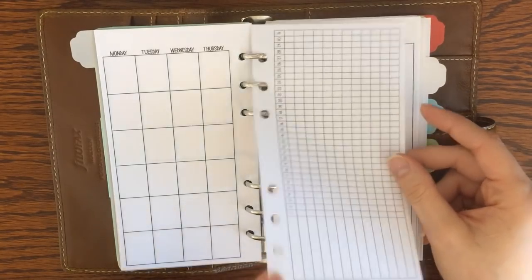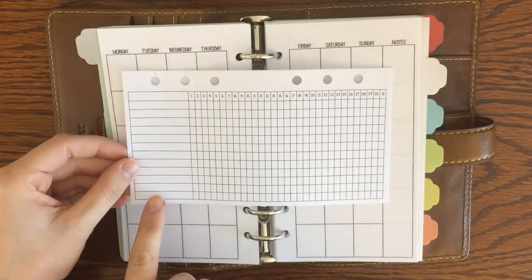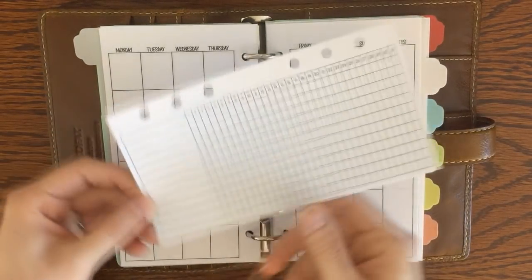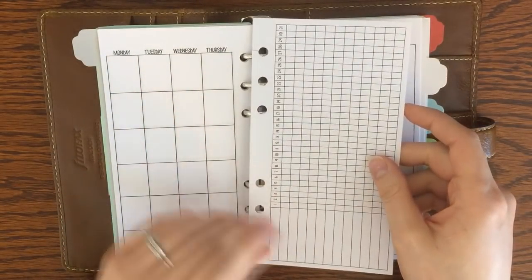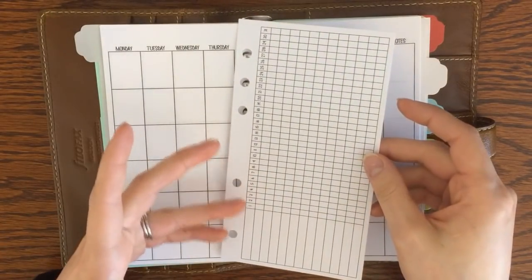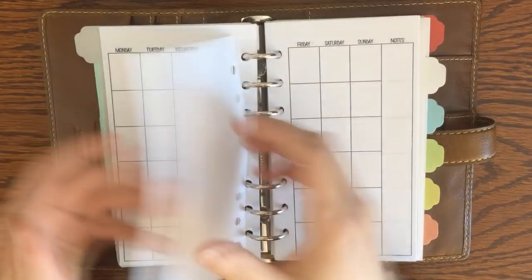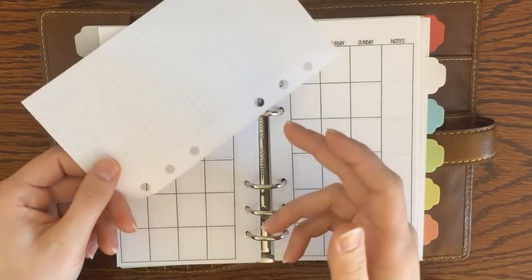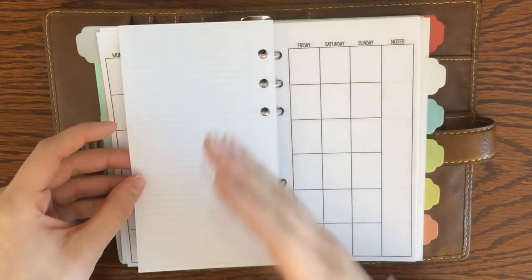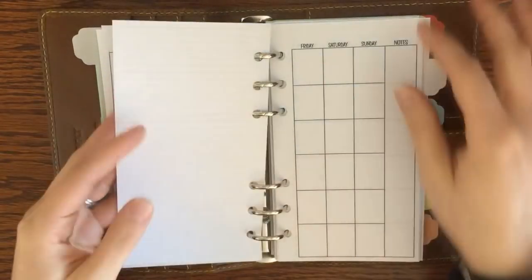In the middle I'm going to be using this monthly tracker — it's a 31-day monthly tracker with a place to put different habits or tasks you want to do every day, and 31 spots to mark which days you actually get those done. I plan to keep this right in the middle of my month to track habits. On the back I have lined paper where I put my goals and monthly to-do list, because I like to make sure the things I'm tracking connect to my goals.